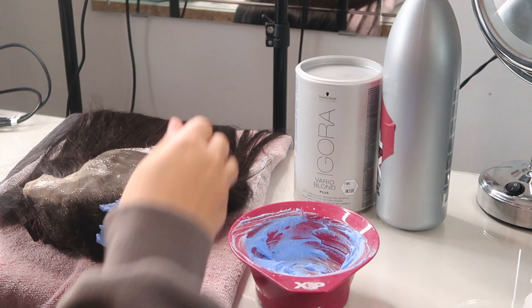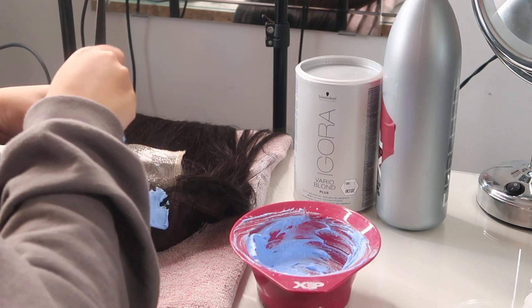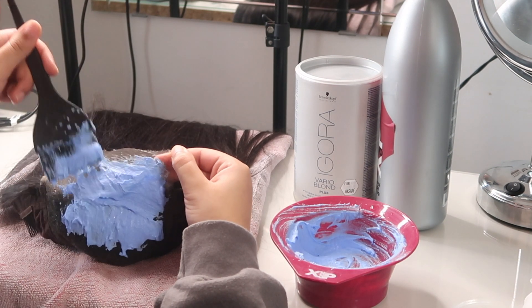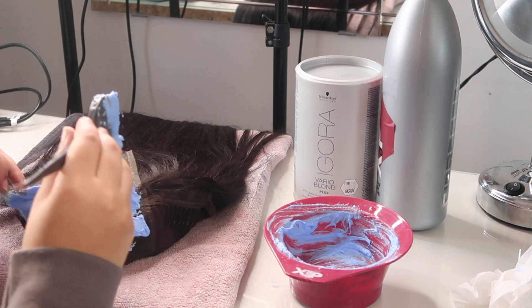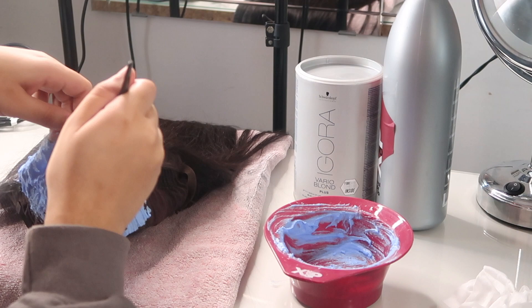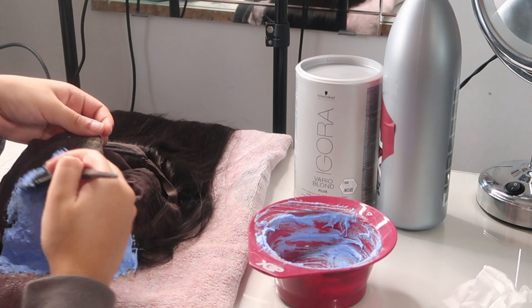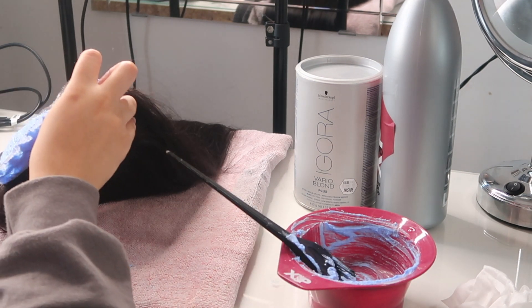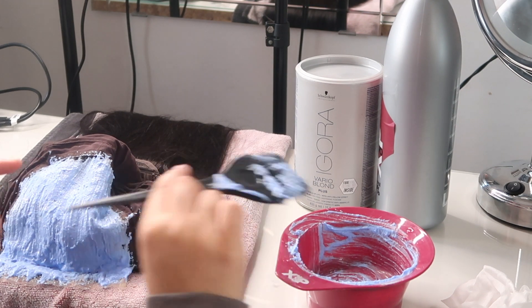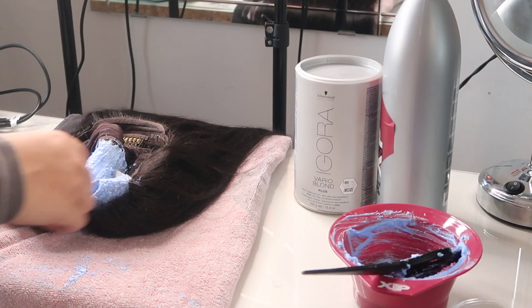I'm getting straight into it, applying the bleach onto the lace and just spreading it like butter. Try not to apply too much pressure though, because you don't want to push it through the lace into the hair. I'm being quite generous and making sure it covers all of the lace, even the bits I'm going to cut off. I usually leave it to sit and check it every five minutes because different hair reacts differently — but I'd say never leave it any longer than 20 minutes.